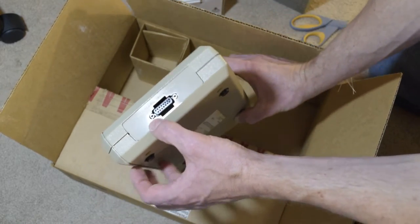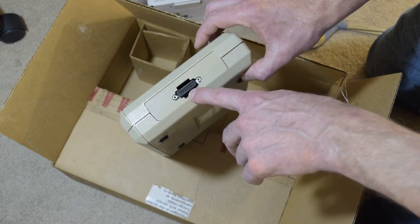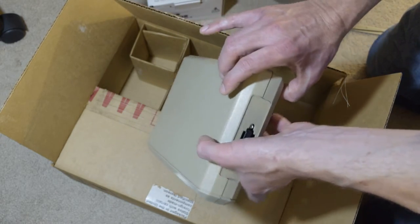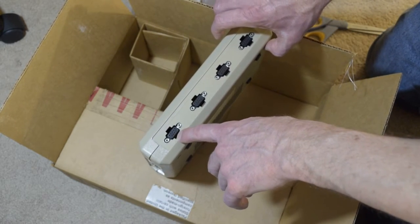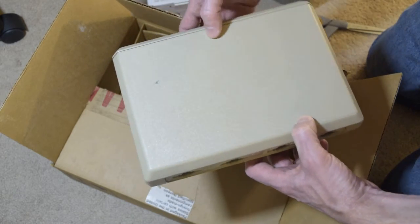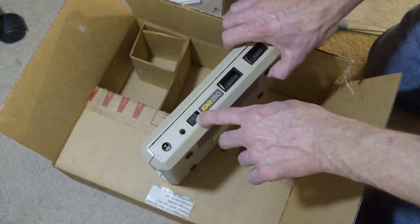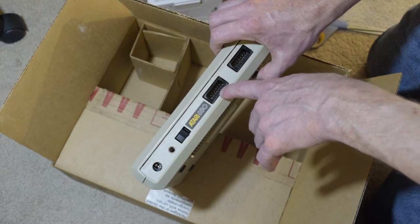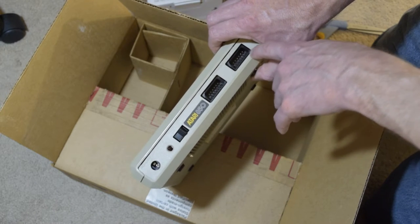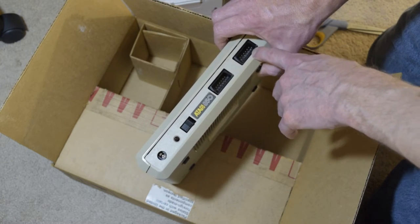This also has a printer interface — it's like a DB15 port. You'd have to get a specific cable, but you can buy an adapter or make your own. That's the printer port, only one. It was kind of overkill — all Atari needed was one serial port and a printer port. It does have a little smudge from the factory. Here's the power switch and power input. Here's the LED light, and this is where you daisy chain the SIO cable through — one connector goes to the computer and the other to your disk drives.